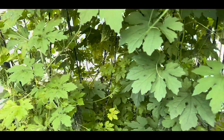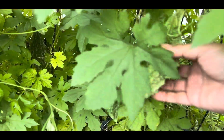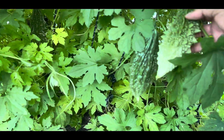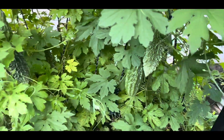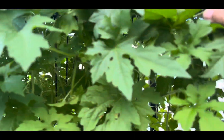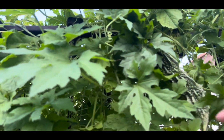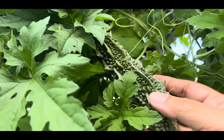Dapat lang siguro, marami pa. Lalabas ko to kasi hindi sya naaarawan, hindi sya fully green. Nagtanggal na ako dito ng mga dahon para makahinga naman ang ating ampalaya. Malalaki to ngayon! Pero kita nyo, ang liliit pa ng ano niya. Tataba pa to, o lalaki pa to. Mahaba lang sya.